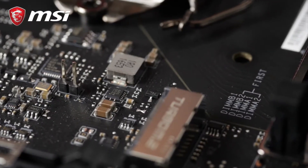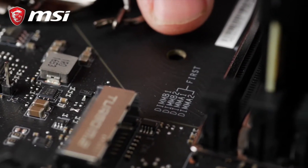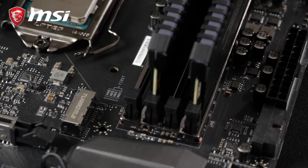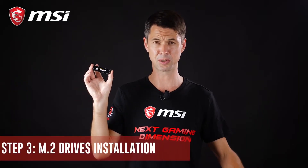Pro tip: look at the printed layout on your motherboard. This indicates which banks you should use. For example, if you only have two memory modules for a four-slot motherboard, this will tell you which slots to use.